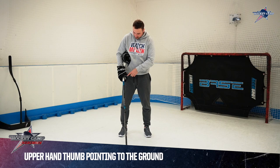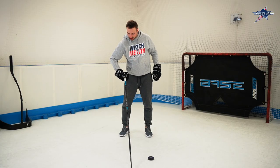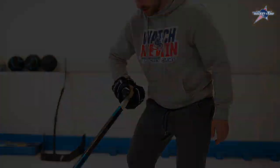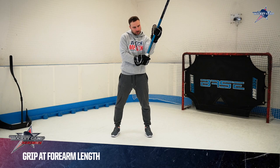The top hand holds the stick at the end with your thumb pointing to the ground. Make sure you don't twist the palm of your hand up and keep your elbow to the side. The grip shouldn't be too wide nor too narrow — you want to hold the stick at around forearm length.